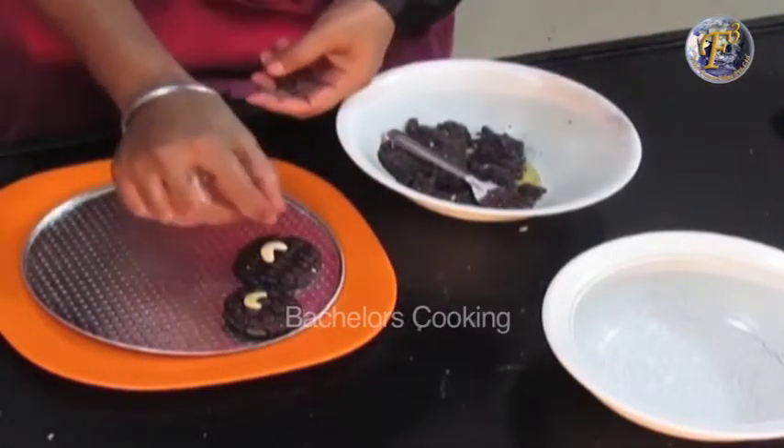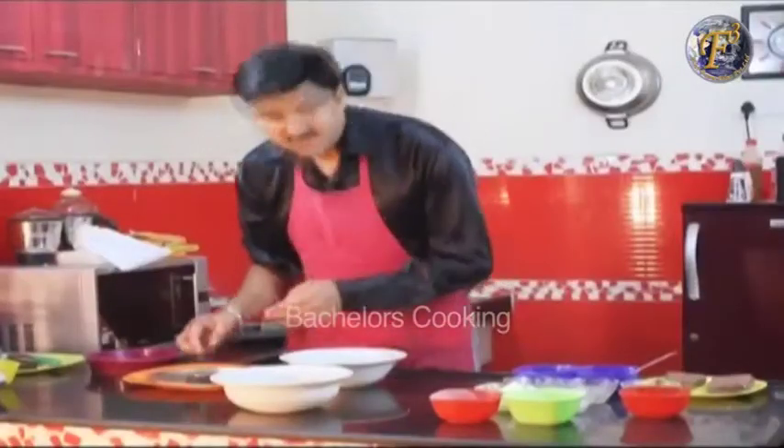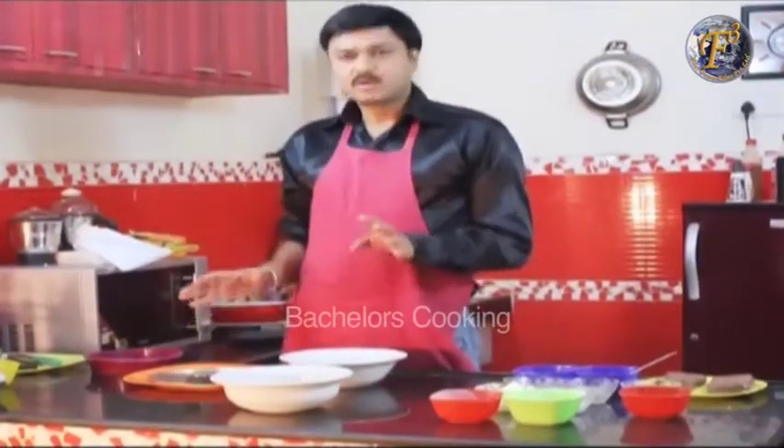Because this is a choco cashew nut cookie, we will put the cashew nut on top of it. We have already added the cashew nut powder inside the dough. In this way, the cookies are ready for baking.